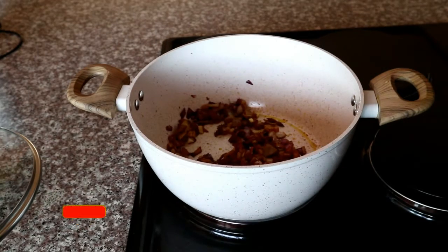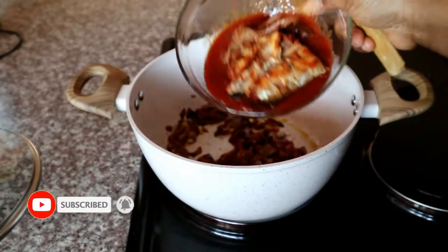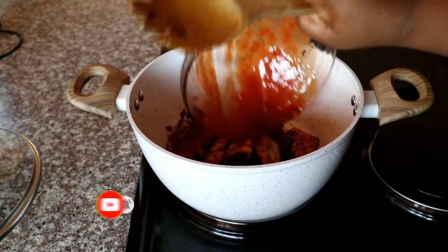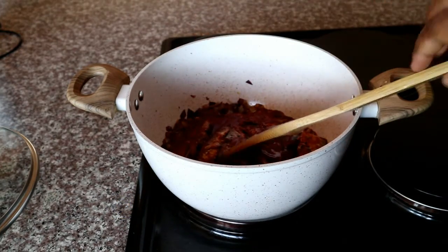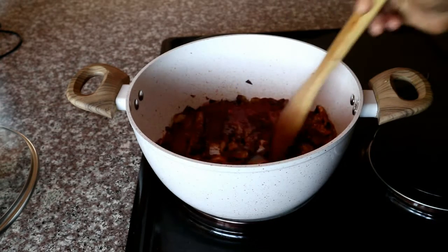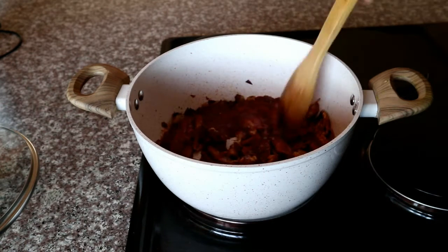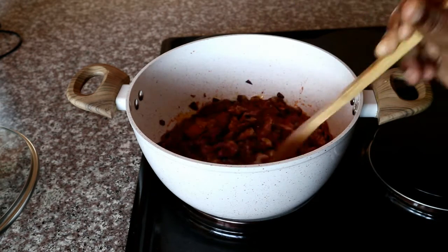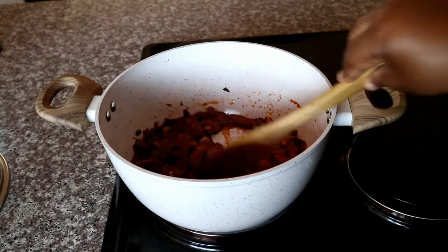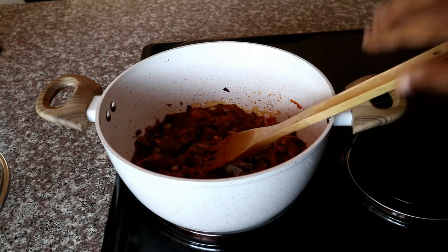I'm using some tinned sardines — I've already deboned mine and I'm just going to pour them into my pot. You're welcome to chop them into smaller sizes outside of the pot, but I find it easier to work with them inside the pot. I'm just breaking them into smaller pieces using my wooden spoon.